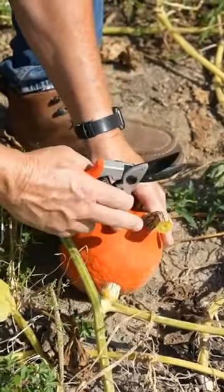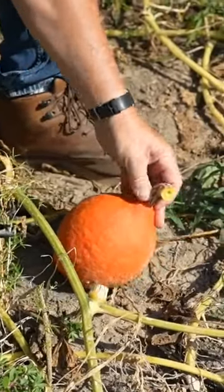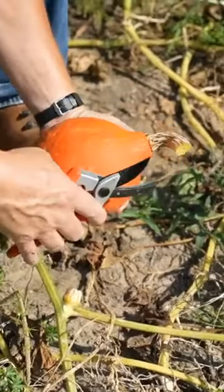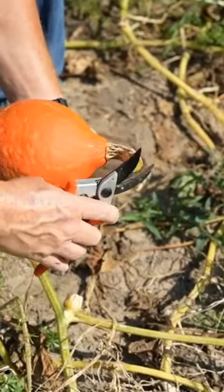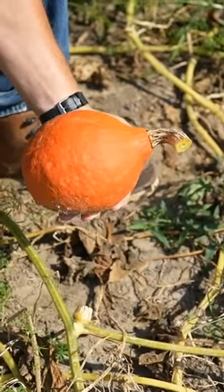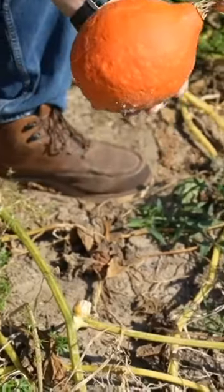You want a decent amount of stem so these things can mature out. Some people call it a handle, but that's about the perfect way you want to harvest these winter squash. Clip them there, nice smooth cut with some clippers. I don't like using a knife — clippers is my preferred method.